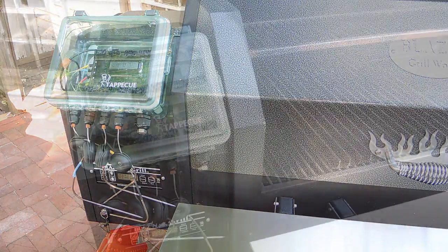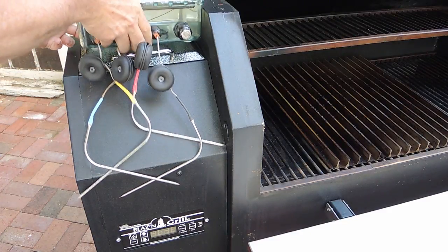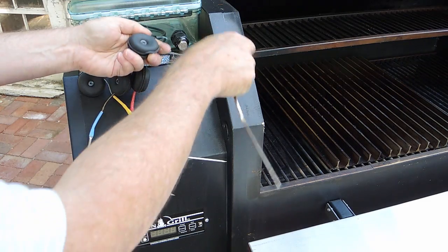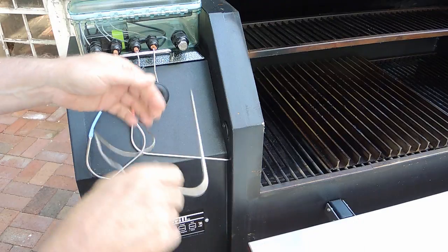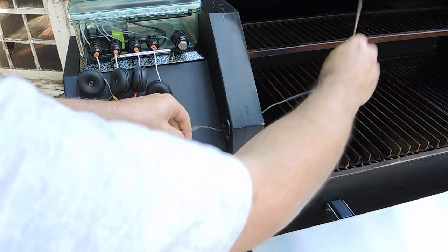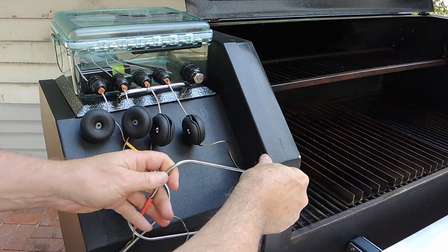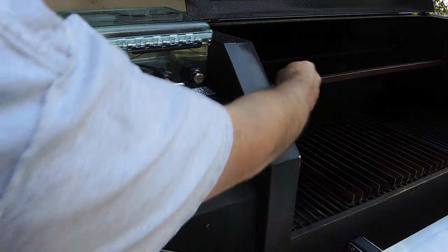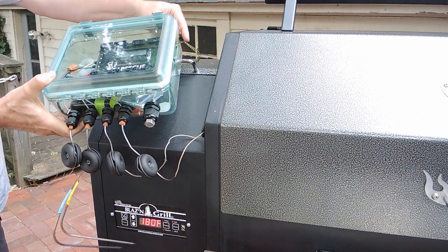When mounting onto the cooker, I attach the dead man cord on the box via a carabiner. To make it easier to thread the probes into the chamber, I move the box to the top of the pellet hopper, unwind enough cable for each probe in use, and thread each probe through the access port. If I need more or less cable, this can be easily adjusted with the box in its normal position.